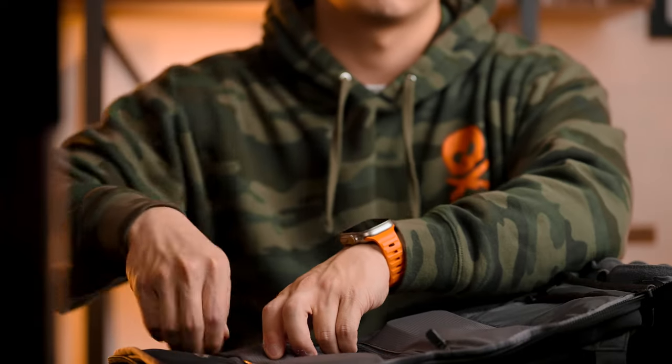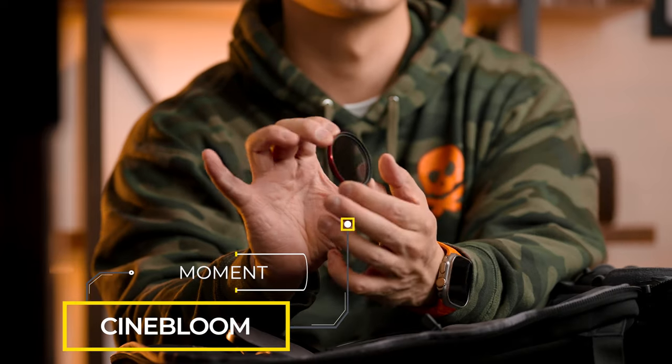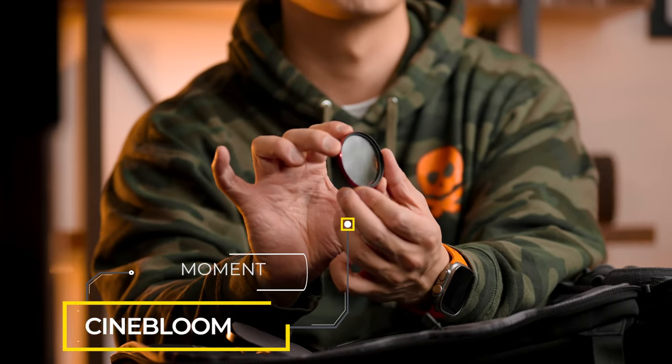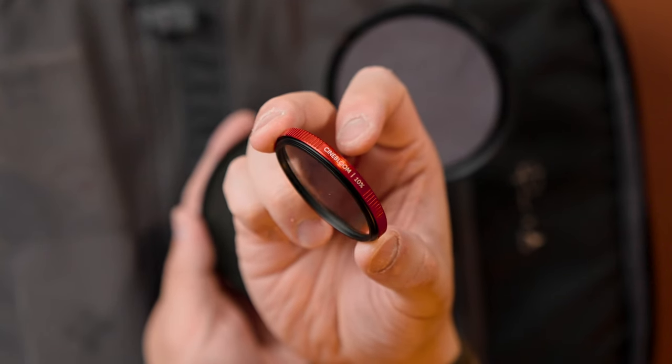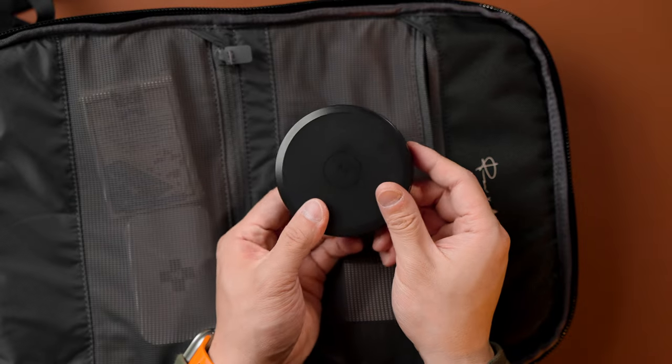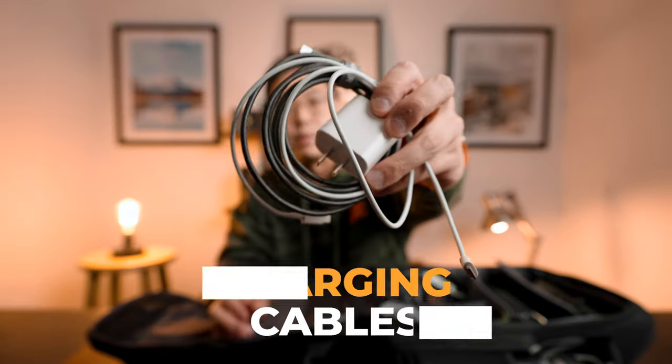Let's move on to the back pockets. The top left zipper pouch holds the Moment camera filter I love to use on my X100V. I haven't used it in a while, but there are moments when I want to be a little artsy and add some bloom to my shots, so it just lives there. The right side zipper has some USB-C cables and an Apple charger. You never know when yourself or your friends need some extra juice throughout the day — it's nice to have a dedicated pocket for that.